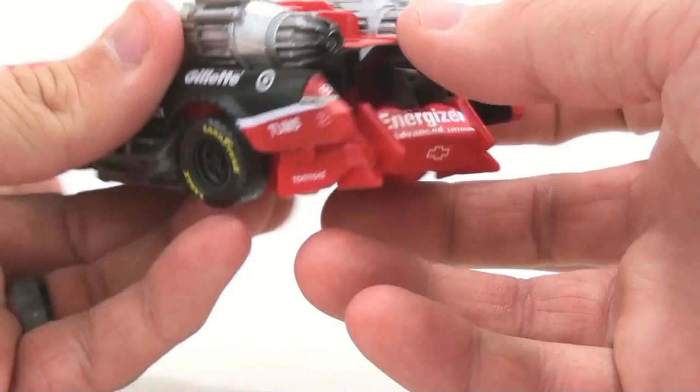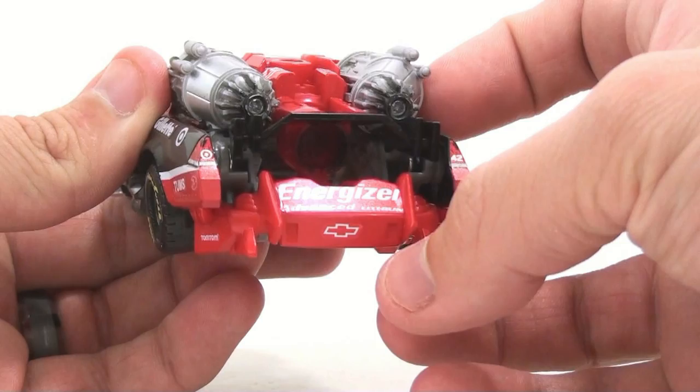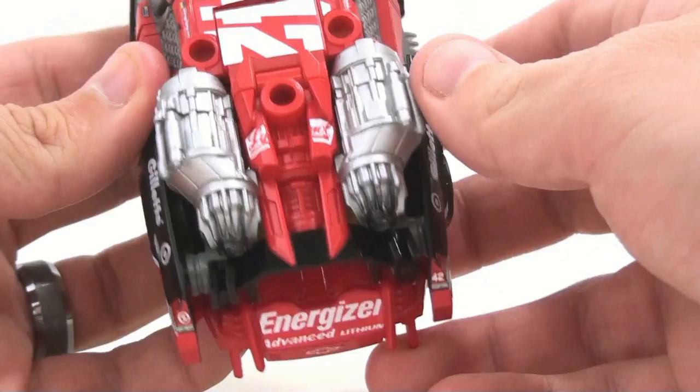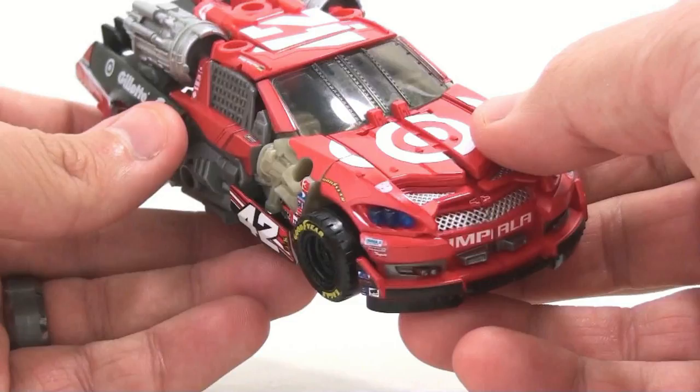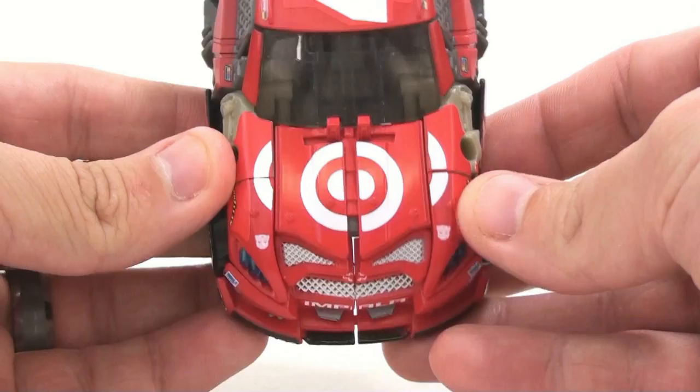You got more taillights here on the back, Energizer, the Chevy logo right there, Lysol broken up on there — absolutely awesome. More taillights, very cool looking. You got the Tums, the Gillette, all of that going all the way through here — absolutely amazing. And of course the big difference: the big Target logo right up on there.